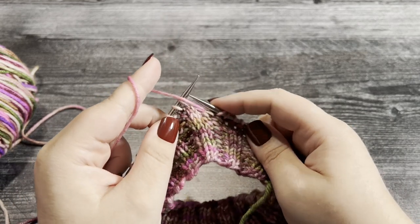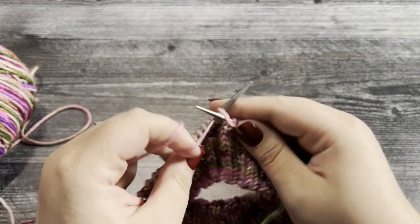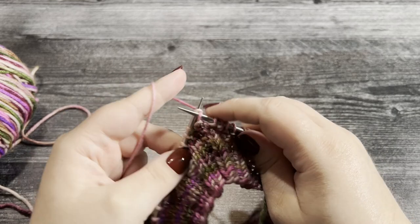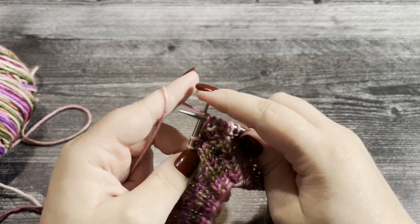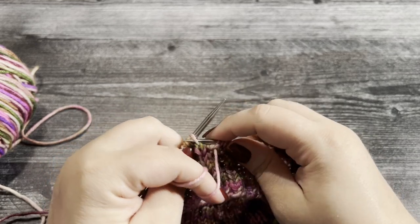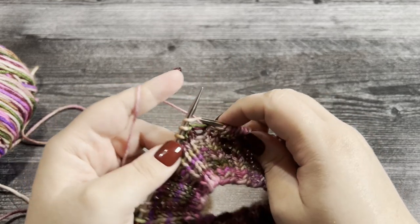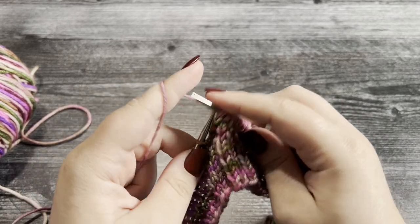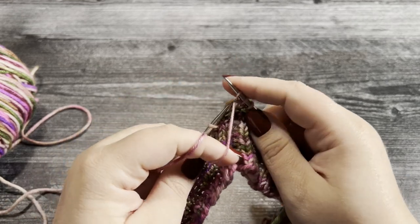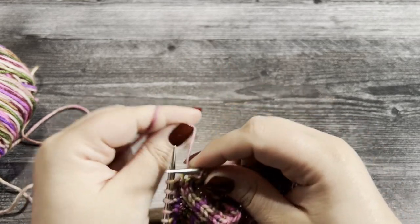Let me show you the repeat one more time: we are going to purl two — there's one and there's two — then putting the yarn in the back, we knit two. Basically it's a four-stitch repeat, super simple. You'll easily be able to tell where you are because you do two rounds of each repeat and then alternate with the other. That's how you work the repeat for rounds 12 and 13.